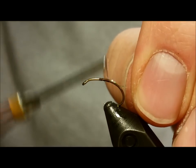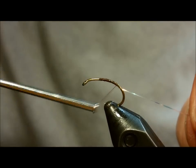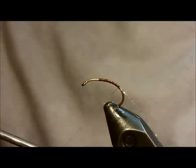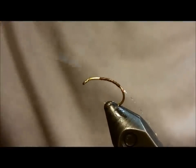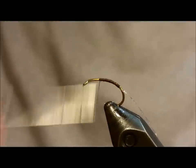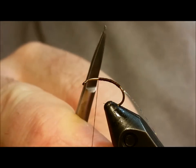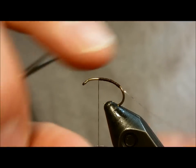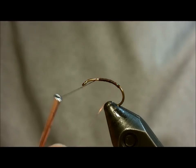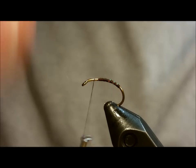Bring in your one strand of pearl flash and wrap that back to about the point where the hook bend starts to become perpendicular to the vise. At this point you want to return your thread back toward the eye of the hook — I usually gauge the approximate distance with the width of my scissor blades, as you'll see me check here. After you return that thread, wrap the pearl flash forward leaving a little bit of space between each of the wraps, and simply tie that off when you reach your thread.